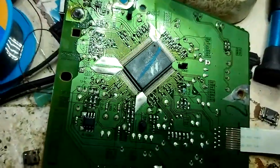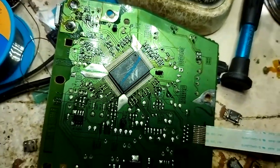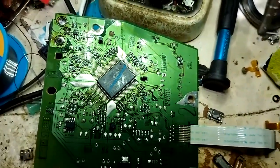Now we will try to reconnect this motherboard with the printer and see the result.